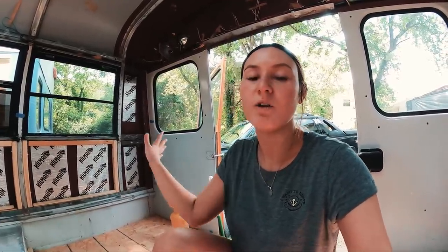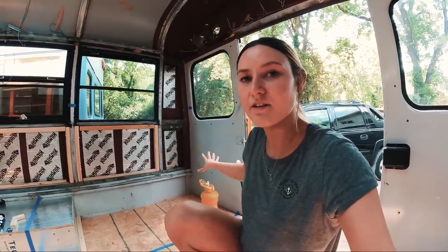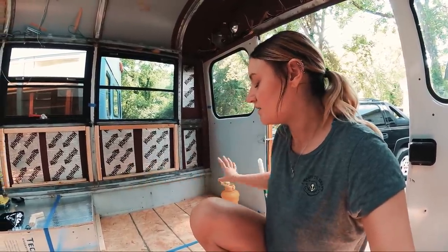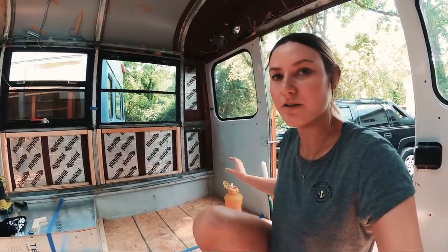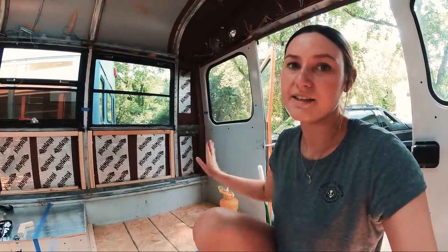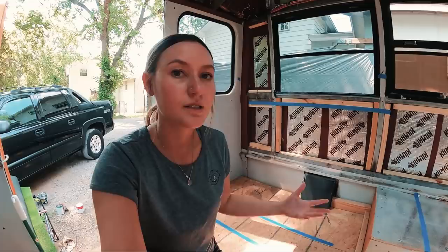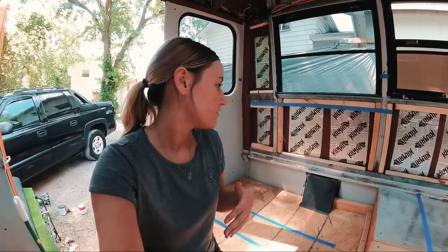I'll have a closet on this side under the bed — inspired by Brittany's bus build — with barn-style sliding doors so they don't open outward. I'll be able to hang clothes in there. On the opposite side under the bed, the storage will be for outdoor gear like my paddle boards and skateboards.